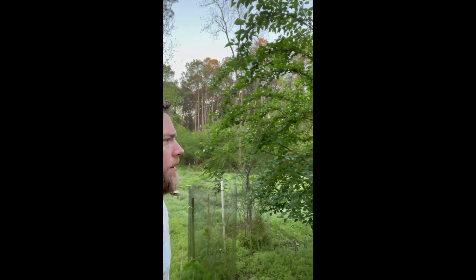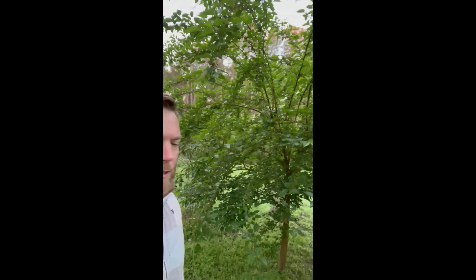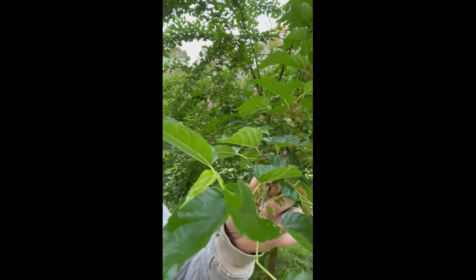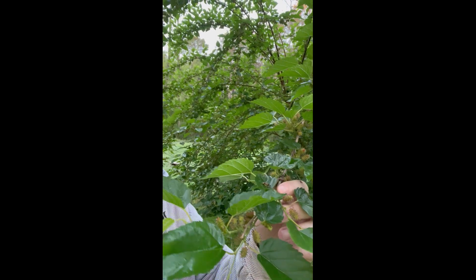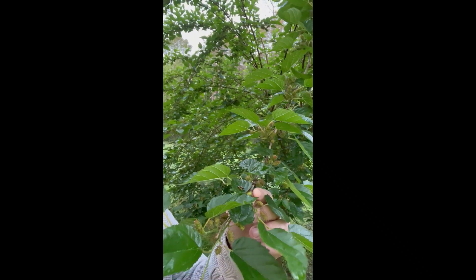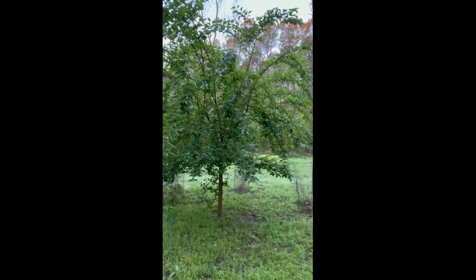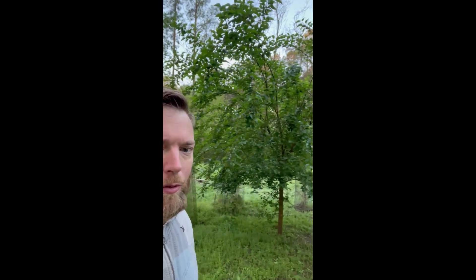I just wanted to show you my Pakistani mulberry here. You can see we've got little fruits all over it. It's loaded — these are still green, but they grow into a long, black finger-like extension. You can see how big this tree is: probably a good 12 or 15 feet high, 12 or 15 feet wide.